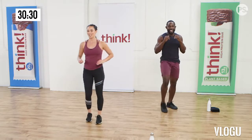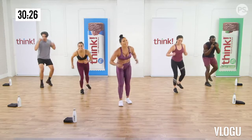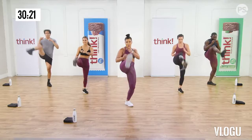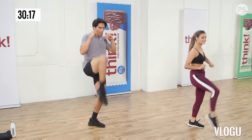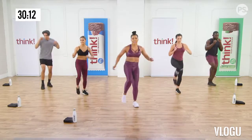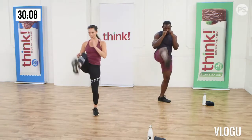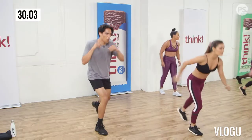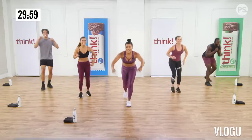Ten more. Now you know the drill. If you think you can, which I know you can, and you want to bring it up to a jump kick, tuck that back knee under and let's do it. Bring the knee in and then jump kick. Come on, two more, one more. Good job guys.